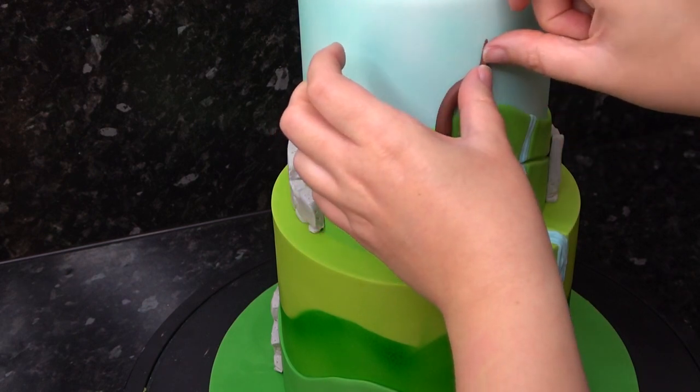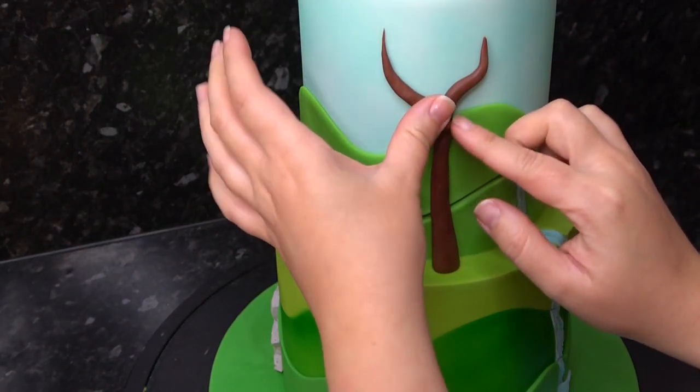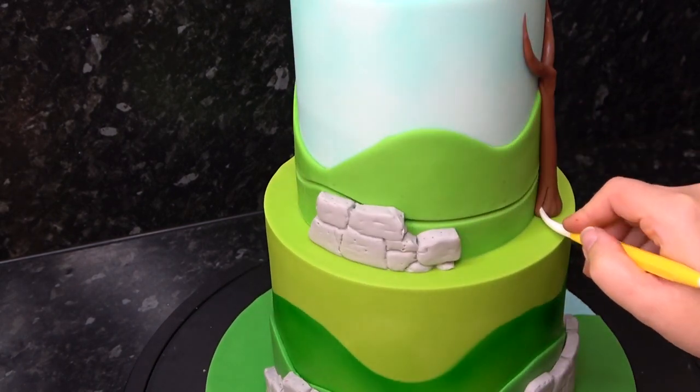Next I'm going in with the trees. I've just rolled a tapered brown sausage which I'm snaking up the side of the cake with water. Use a smaller one for an extra branch and smooth and merge it to your main trunk. Use your dresden tool to give your tree some real twisted texture.